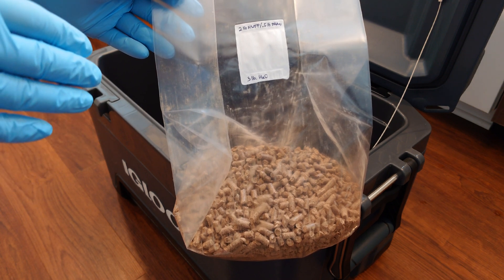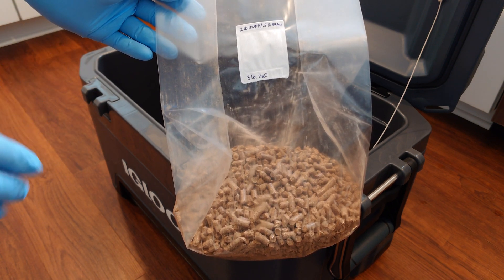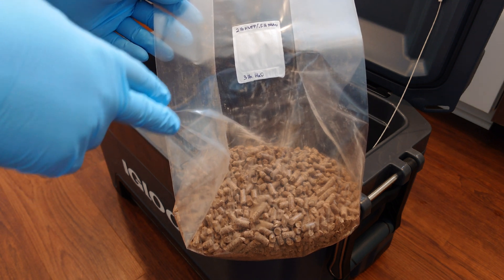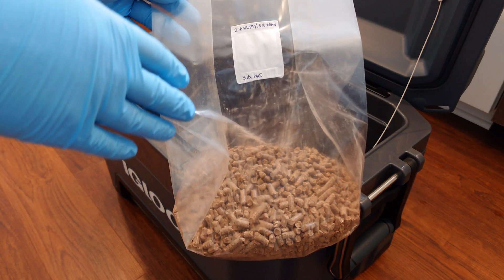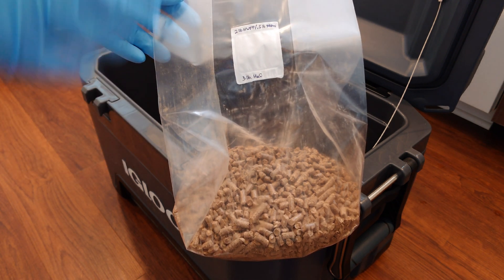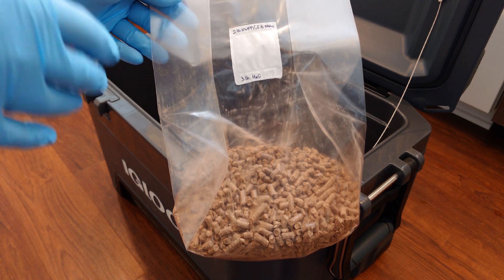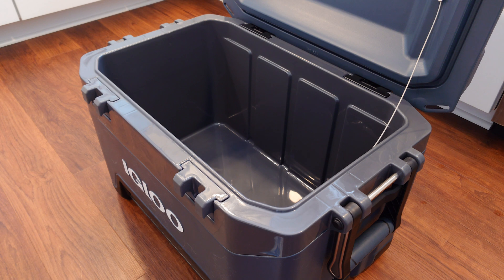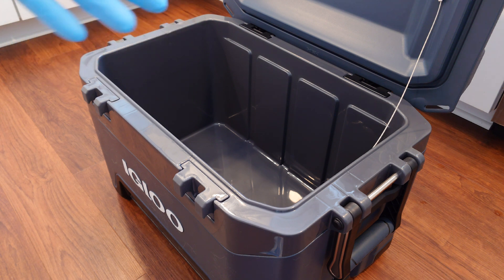What I have here are 3T filter patch bags from Unicorn Bags, which is usually what I use for substrate. I have two pounds of oak hardwood fuel pellets in each bag. I'm going to add half a pound of wheat bran, then go with three pounds of boiling water to hydrate and get our pasteurization rolling. The goal with this method is to hold the heat in this cooler as long as I possibly can to get that prolonged super pasteurization effect.